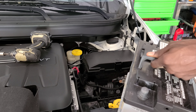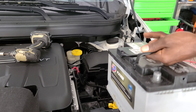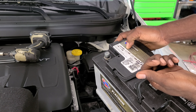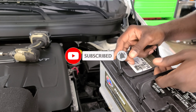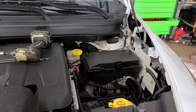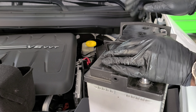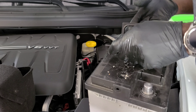Take out the old battery. The part number for this battery is H7, also known as AA7-AGM. That's the parts number — link will be in the description. The new battery we got is a 94R or H7.